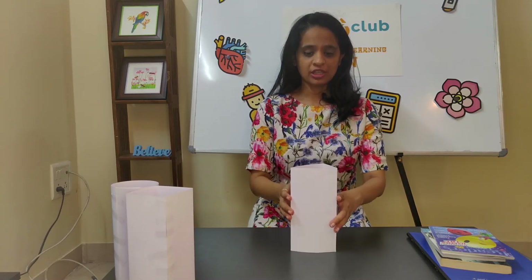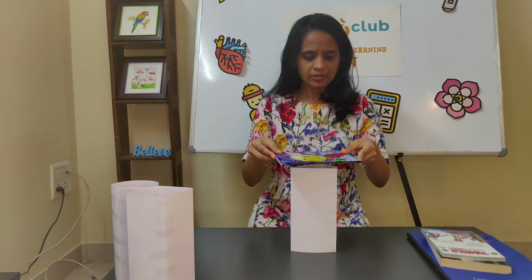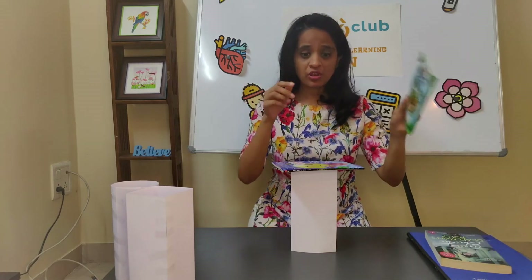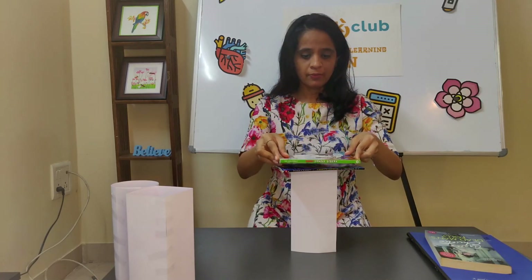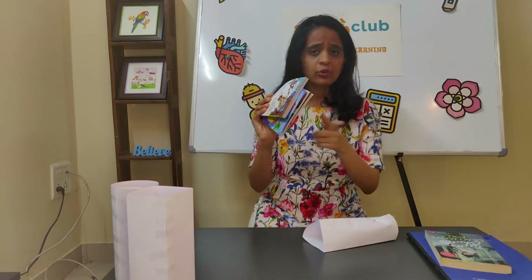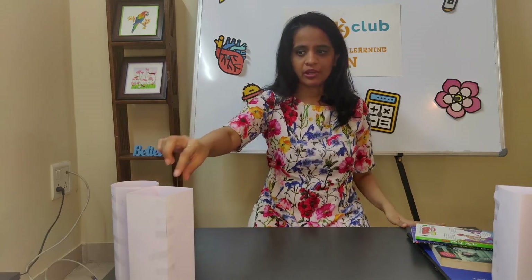Now we're going to take each pillar, stack some books on it and test it. First, let's try the triangular pillar. I've taken the thinnest and smallest book first and placed it almost in the middle. Let's try another book — it fell. So remember the books you used and the order you put them in, to use the same order for the next pillar. This one could hold one book, but fell when the second was added.